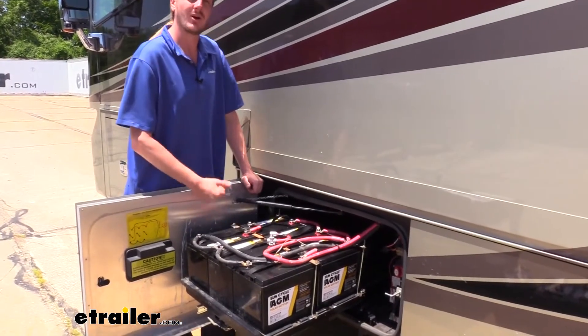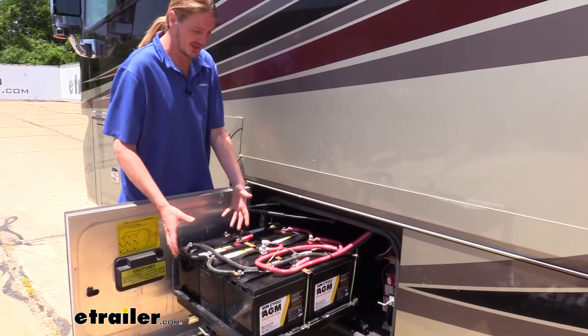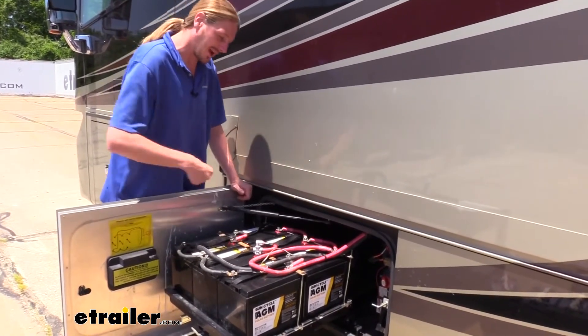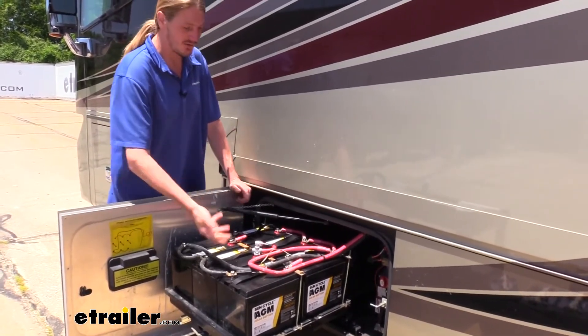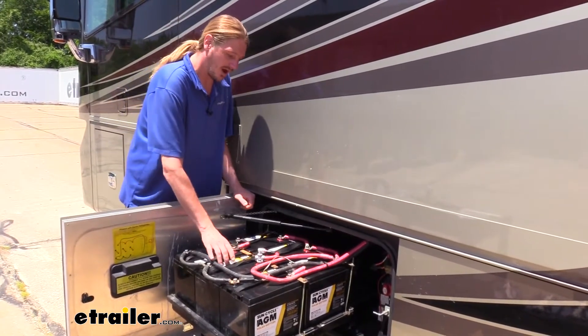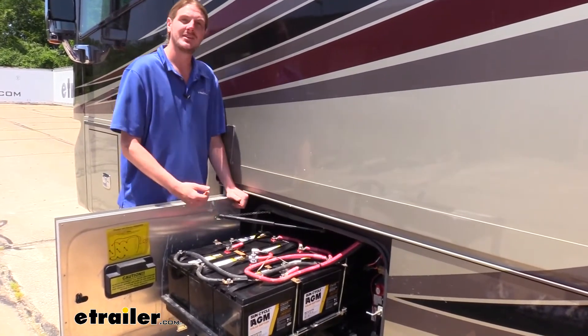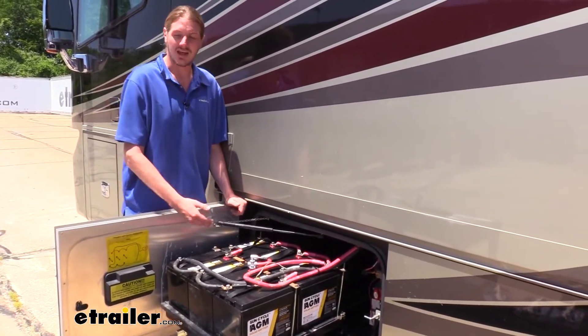Another benefit of AGM batteries over flooded lead acid is that they're going to be a little bit lighter per size, which helps minimize how much you're having to lift and how much you're hauling around in general. They also are capable of deep cycling, so they're going to be able to use more of their capacity while maintaining a longer life cycle.